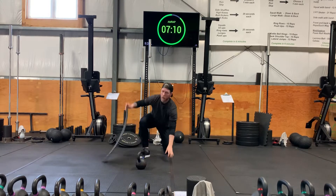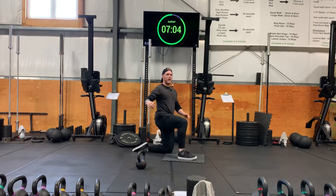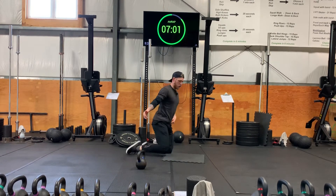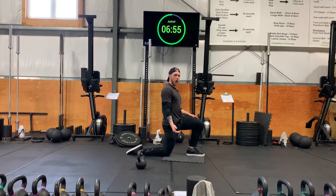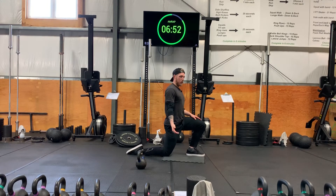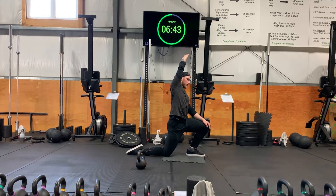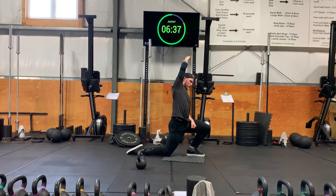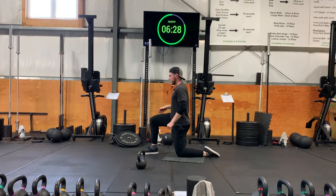Drop your weight and grab one of your foam mats. You're going to be on one knee — we're doing a hip flexor stretch. Suck in a bit of your belly button and push forward. We're gonna hold this for a couple seconds. To add a little bit of extra stretch, take the arm on the outside, bring it overhead, and get a deeper stretch. You'll feel it all across and deeper in your hip flexors.